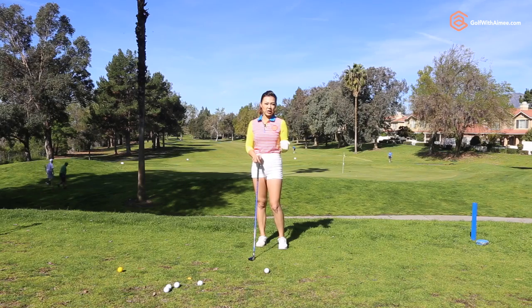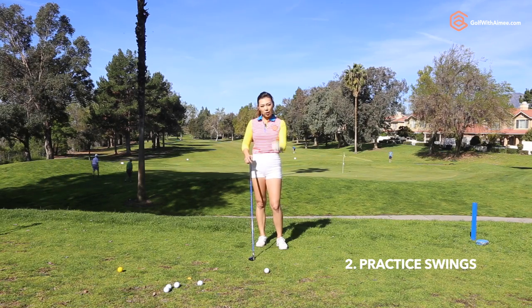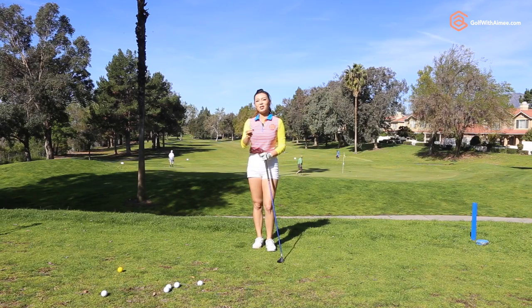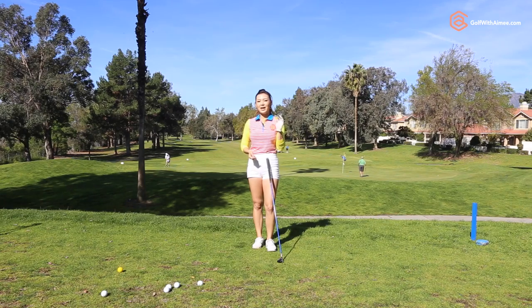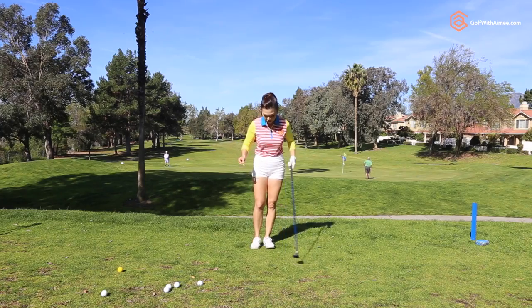So if you understand the ball position, number two, I'm going to show you this coin drill. I have a coin here, but I'm afraid if you catch it, it might fly really hard and break something. So I've actually made a coin out of cardboard like this, and you can use this. Obviously if you do this on a mat, it's harder because it's going to sit flat on the mat as opposed to the grass. So let me show you what I want you to do with it.